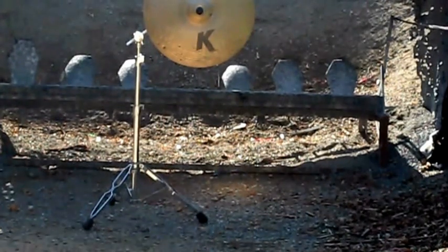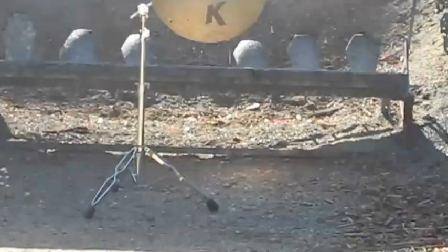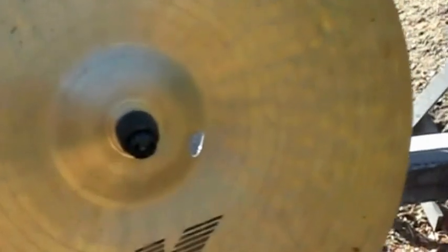Weapon is clear. Range is clear. That was the 9mm — got it right on the bell there, and it went right through. Do not pass go or collect $200. That went clean through.